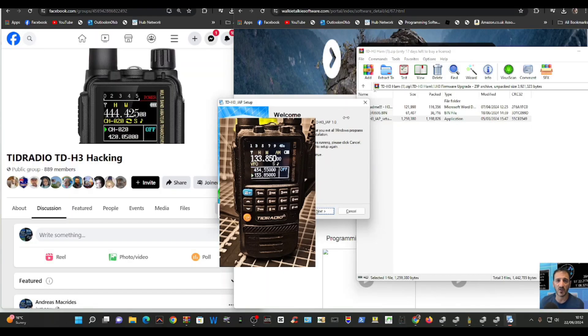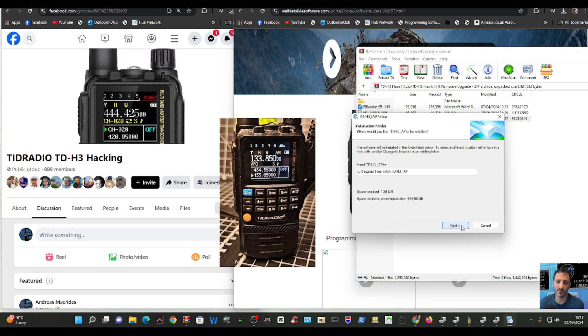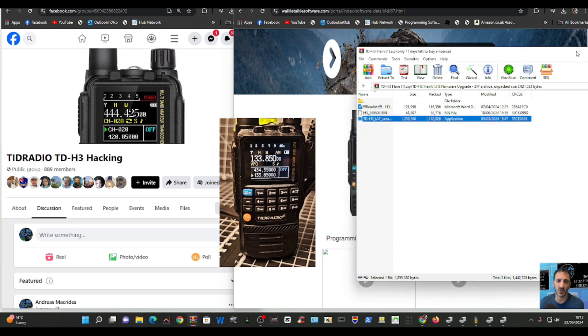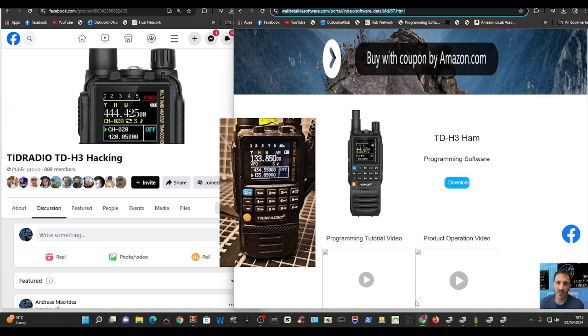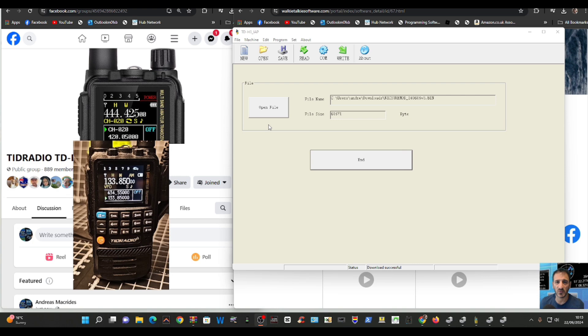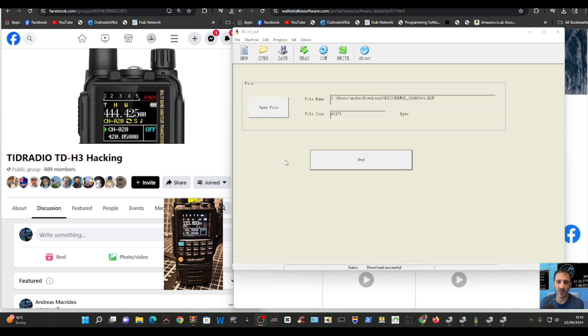Double click that and run it, just go next, next — I've already got it, of course. On your computer you end up with a little yellow radio shortcut. Double click it and it opens this window that you can see on the right-hand side. Then if we look at the Facebook page, I'll put the file that I've used on my Facebook page, M0FXB, in the file section as well.